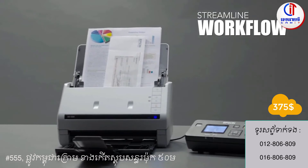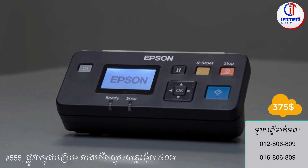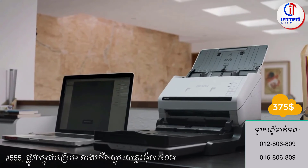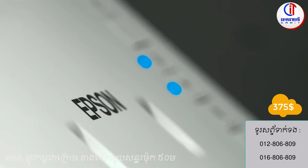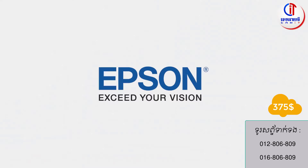Share the scanner with multiple users across the network using the optional network interface unit. Delivering world-class performance at a significant value, the DS530 color duplex document scanner — the intelligent choice for document management. Only from Epson. Exceed your vision.